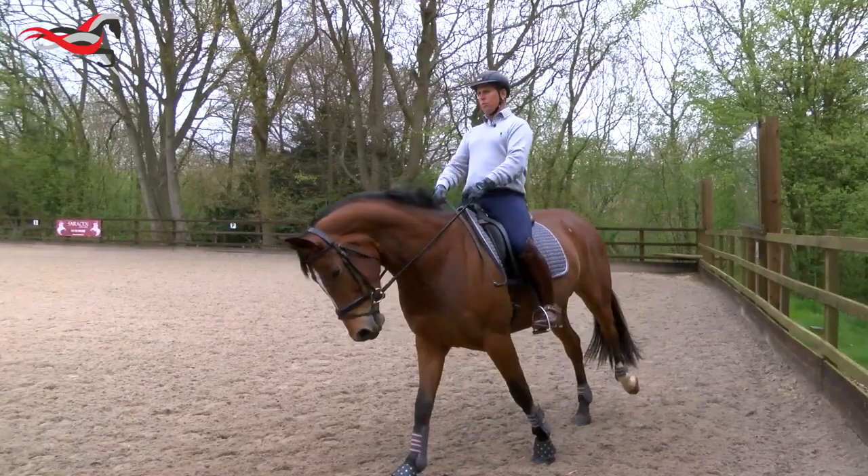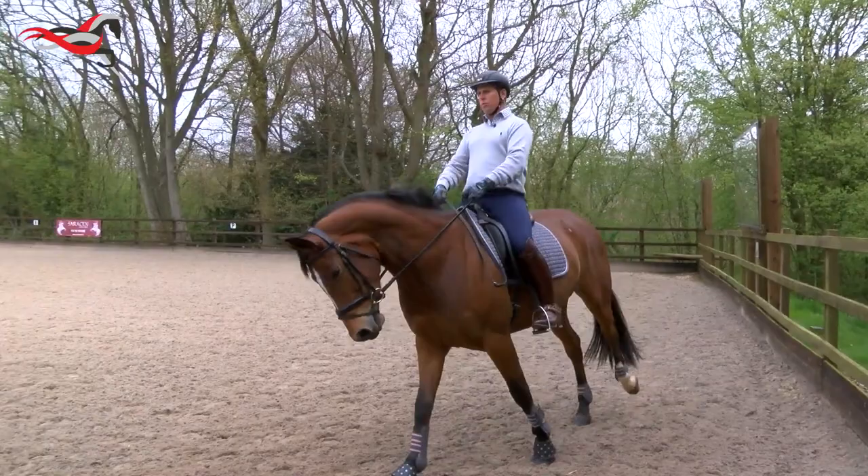Essentially her natural canter is a little bit downward, and so through exercises and patterns I will try to begin to bring her weight more back onto her hind leg, to create a little bit more engagement and to get her to use her hocks a little bit more.